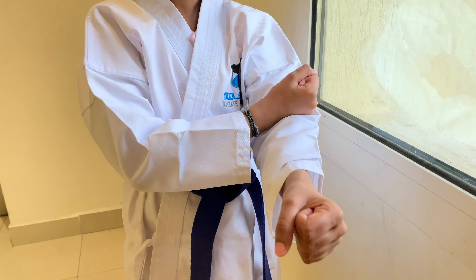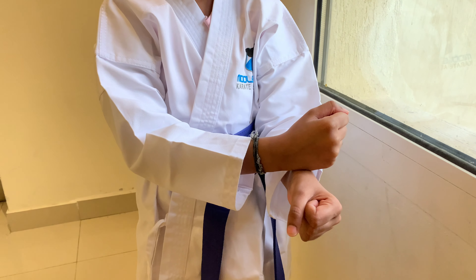Different styles do the down block in different ways. Some from shoulders, some from chest, some from elbows or even from wrists. In my style, I do it from the chest.